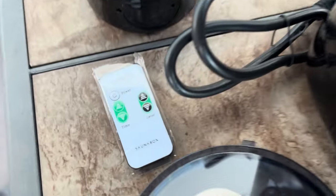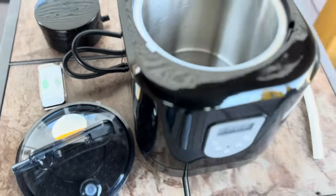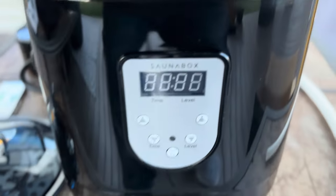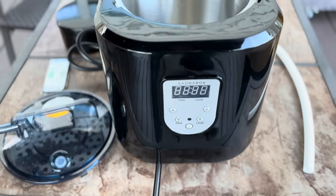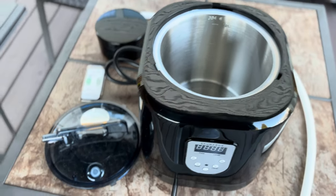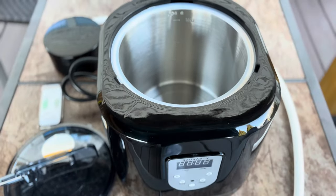Even on the little remote it has 'Sauna Box' written on it, which is neat — they spent the extra money to make it well branded. You can see it right here on the steam box as well. It's not just some dropship product; they put some thought and care into it. I'm finding the quality so far to be pretty good. I'm going to go ahead and put together the steamer and get that attached.